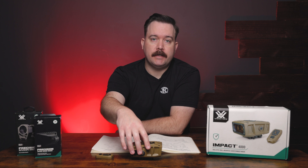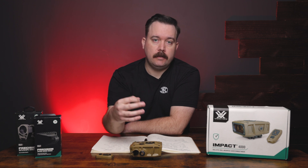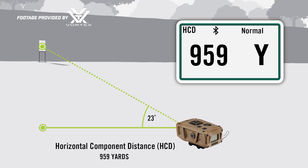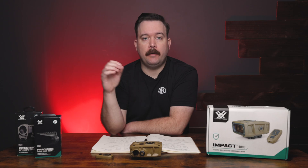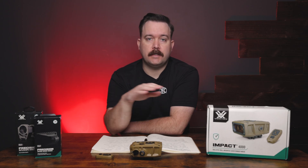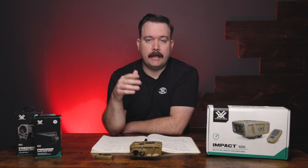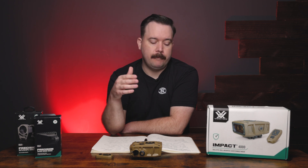This ballistic rangefinder has three range modes: LOS (line of sight) and HCD (angle compensation), which are essentially like your regular handheld rangefinder modes — they won't actually give you a ballistic solution. That's where the third mode comes in: BAL, or ballistics mode.